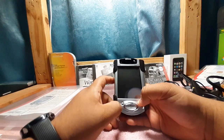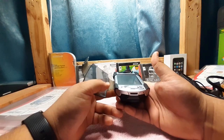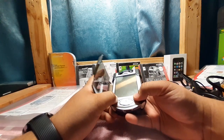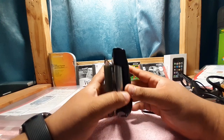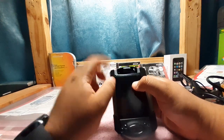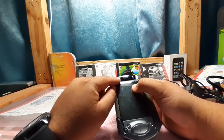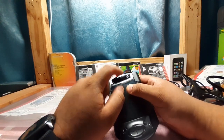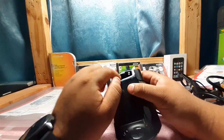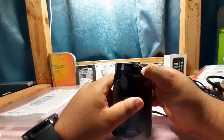A neat feature of the iPAQ software is you can actually customize these buttons to be anything. For example, you don't need the calendar button to be a calendar — you can set it to launch solitaire, Excel, or Pocket Word, whatever you want. Up here at the top you have your notification light, a little microphone slot, and the speaker — which from what I remember was either not working or very low volume. And of course, the power button.